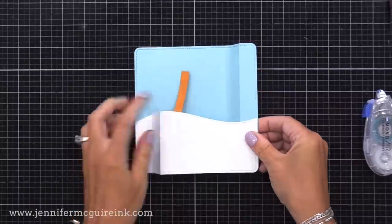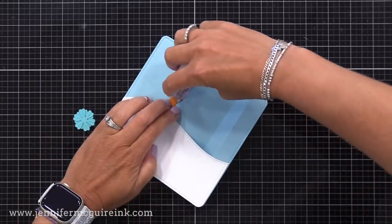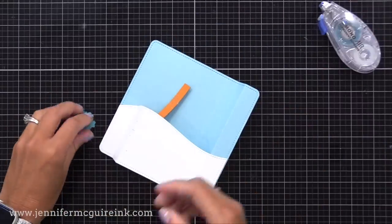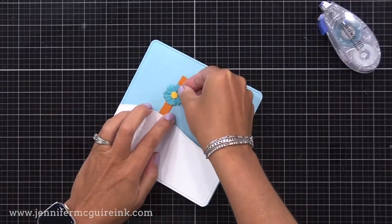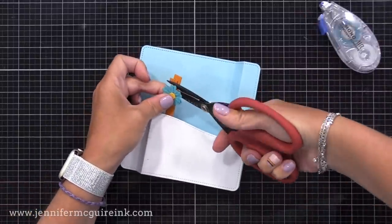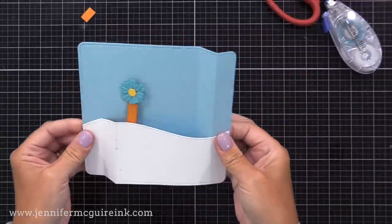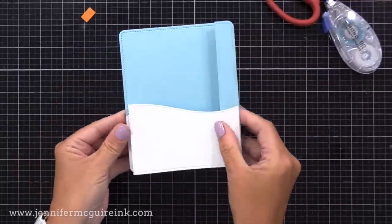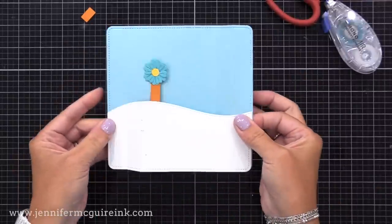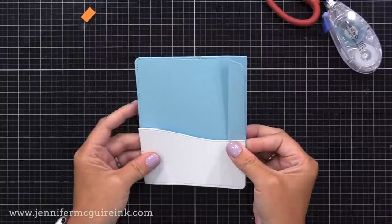You can glue whatever you want on that lever. I just grabbed a little flower die cut from my stash, glued it on the lever, and trimmed the lever down because I didn't want it to pop up as high. Watch — when it's closed you don't see it, but when you pull it apart there's the fun pop-up feature. That was the first of the three levers. There are three different lever dies included in the set.